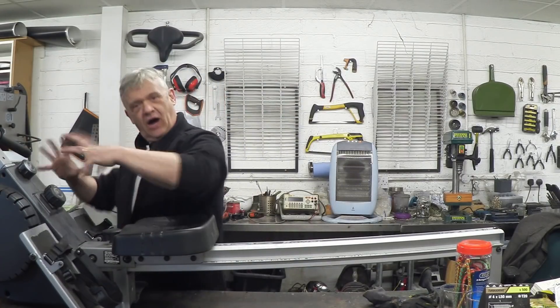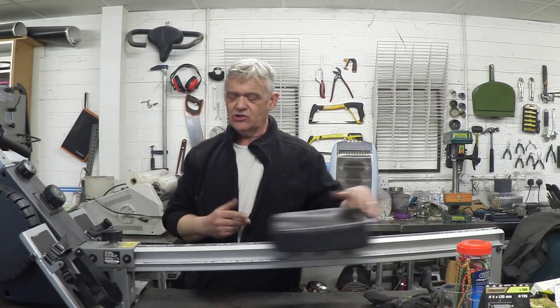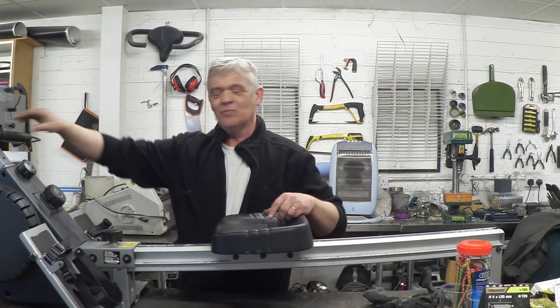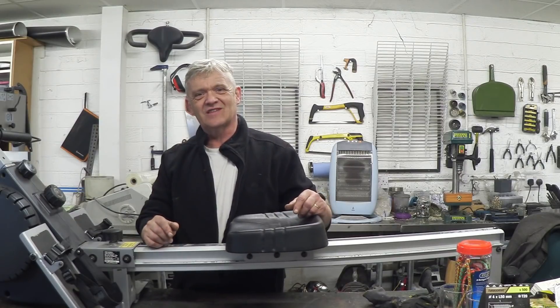Now the gubbins — the heart of it, if you like — is right in this section here. This is clearly just something that slides back and forwards, feet going here and you give a good tug on that handle. So let's get this cover off and have a look and see what's inside there.